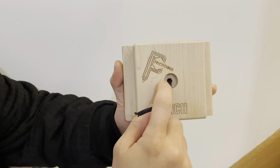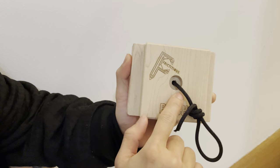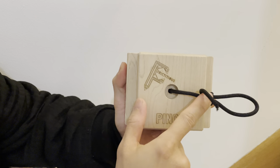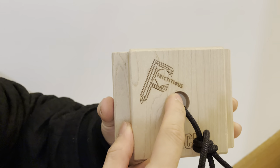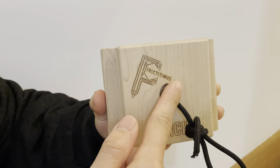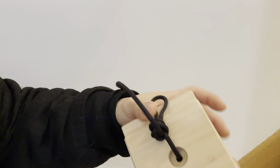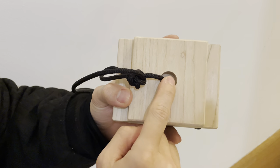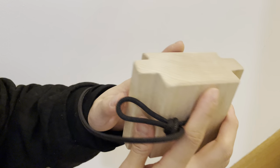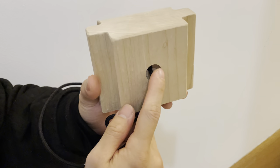The one area that doesn't quite match the overall quality is this center hole that's been cut — it's a bit chipped and not as smooth on the inside. It would be nicer if the edges were slightly sanded for a softer feel, just like other parts of the block. The same issue applies to the opposite drilled circle, which is a bit of a shame given how good everything else looks.